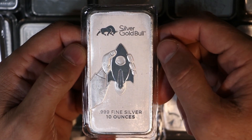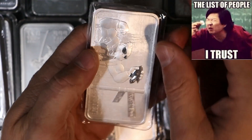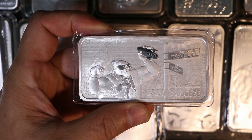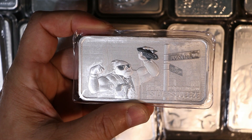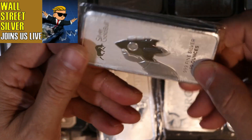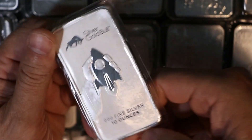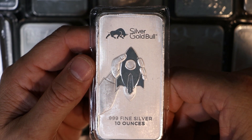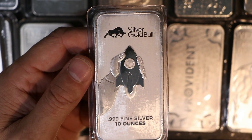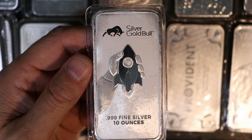This bar is going back to them — I'm not going to accept it. But the bar itself is beautiful. This is the first in the collection. The reverse features the main symbol of the silver squeeze investors: a strong ape holding a rocket. I talk about the ape all the time — the ape throne cake and all that. Yeah, we are a silver squeeze, Wall Street Silver community — they have 130,000 members.